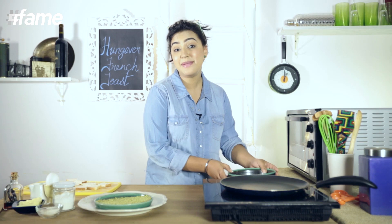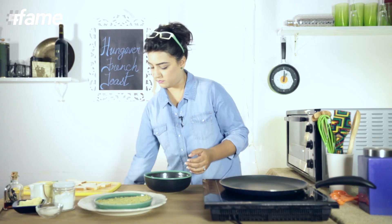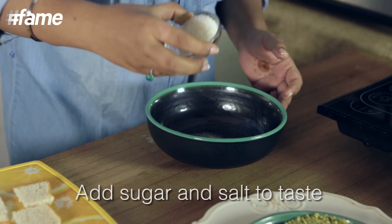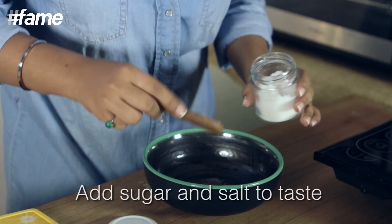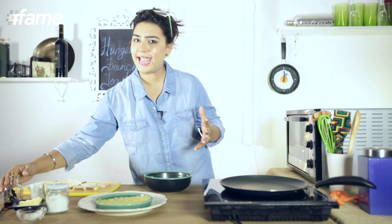Let's get on to our egg mixture. Of course you need an egg. Also, we need some sugar, some salt, and we need some vanilla essence to cut down on all that egginess in it.